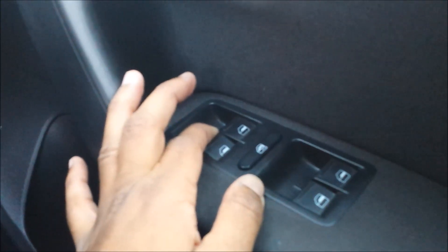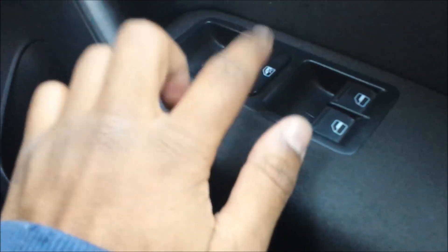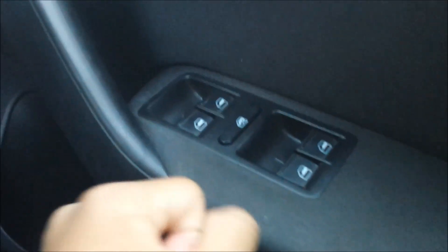Your window switches — one-touch automatic. Unfortunately that's only for the driver's window. You can lock and unlock the windows so passengers can't control them. These have got comfort seats according to Volkswagen — it's an optional extra. But I don't find them comfortable at all; the bolstering feels like it's made from concrete. There's a toggle switch to adjust the seat height up and down.